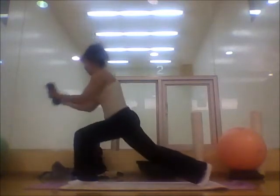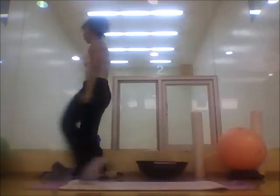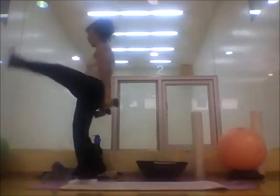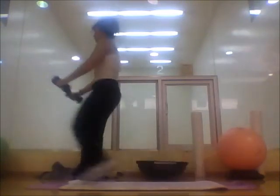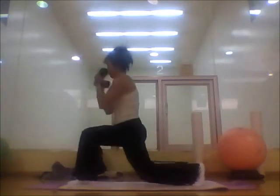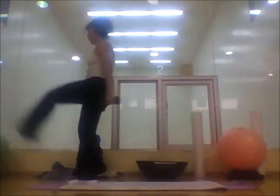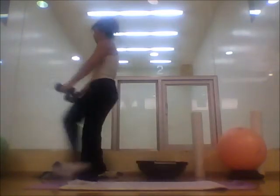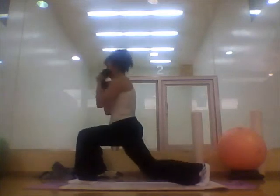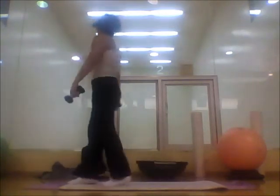Now you are ready for the other side. One, two, three, four, five, six, seven, eight, nine, ten. Come down.